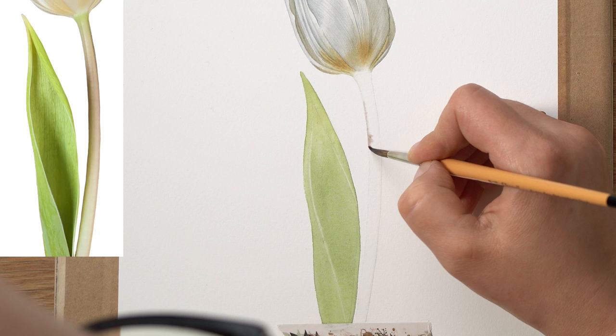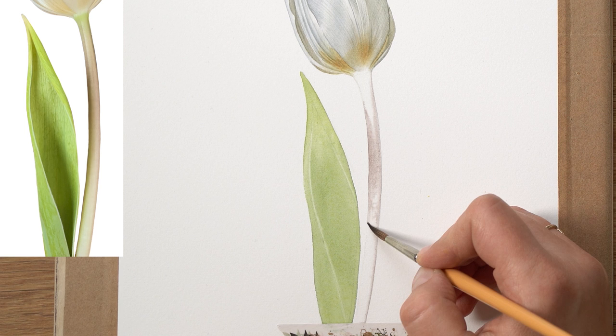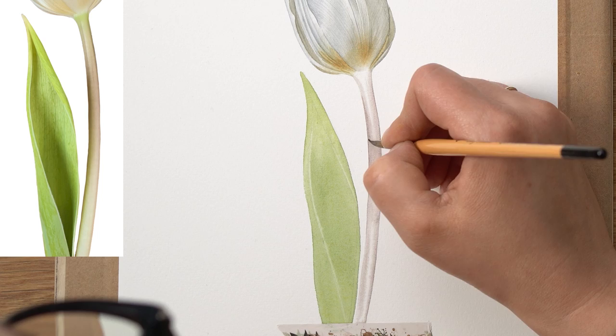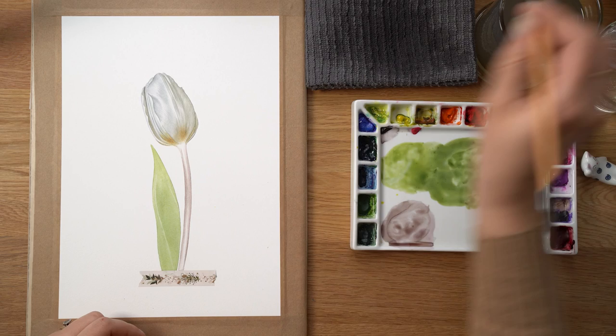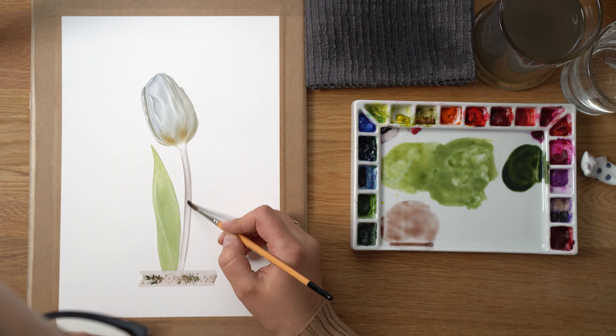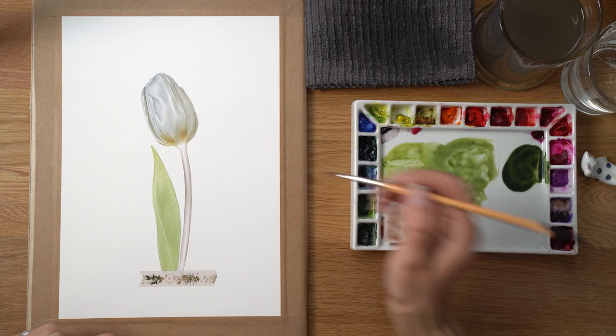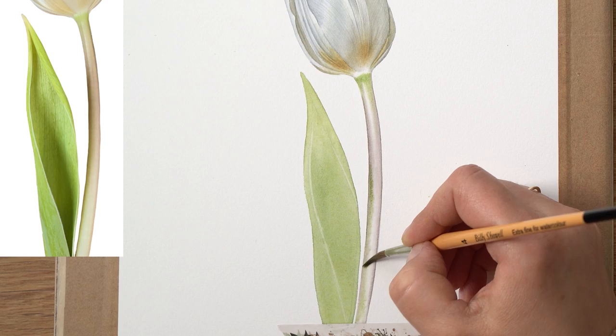I do the same on my stem as well. Once the stem is dry, I apply a second layer of wet-on-wet — this time I also apply green color, which I wasn't able to do on the first layer because the water glaze dried out too quickly. I deepen the color with my gray-pink mix and add green color in all the areas I can see.